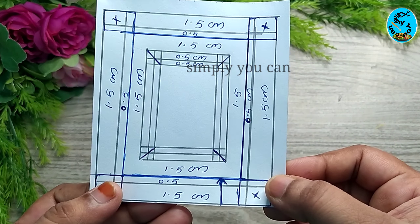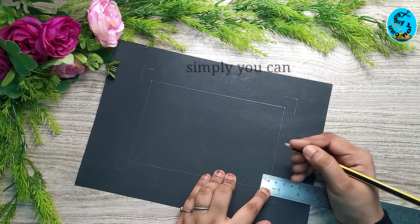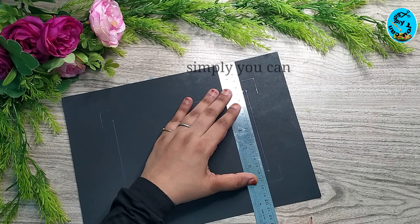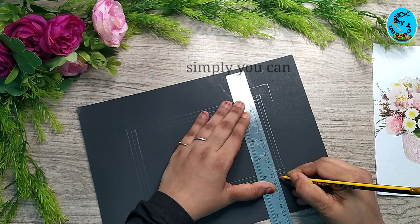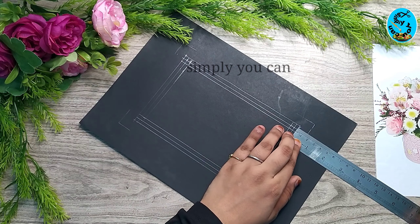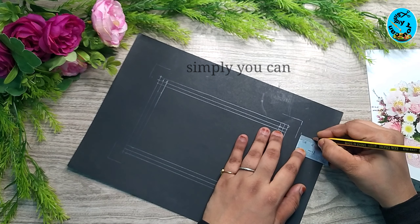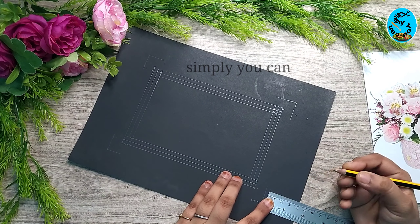I will draw a box here. In this box, we have 2 lines at 0.5 cm. Do this for 4 sides. The box is in the middle at 1.5 cm.